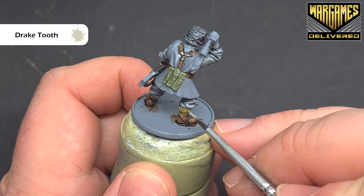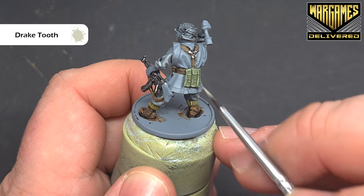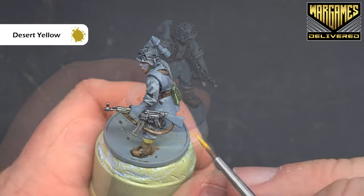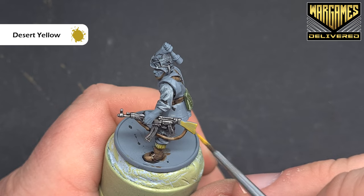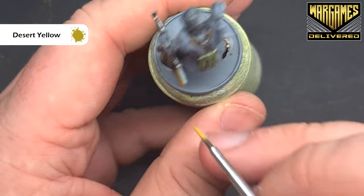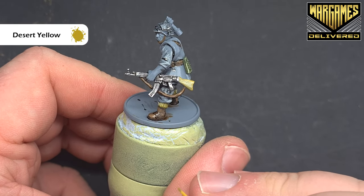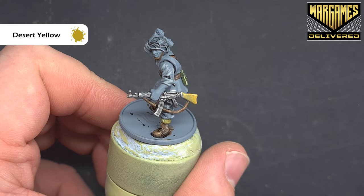Get that finished and we'll come back and do the stock of the rifle next, and then we'll probably do the face before we move on to some of the more unique parts of this model. We'll paint the stock with some desert yellow. Now you can see that it doesn't cover fantastically well — that's just the nature of yellow-type colours and pigments. So we'll just let that dry completely and add another coat. If needed, we'll put a third on, otherwise we'll let it dry and shade it next.